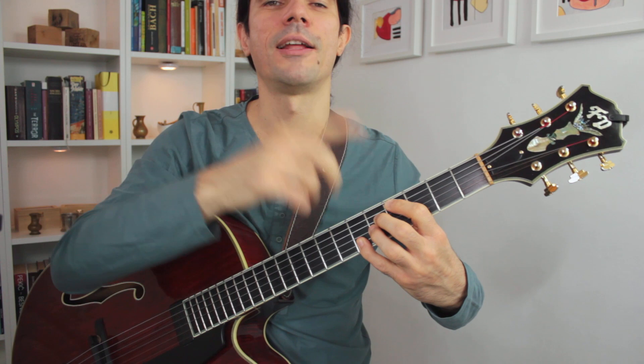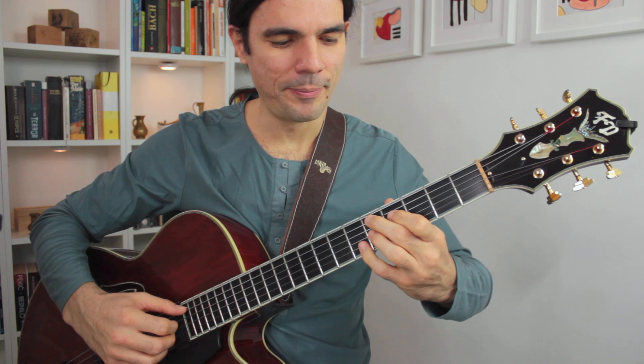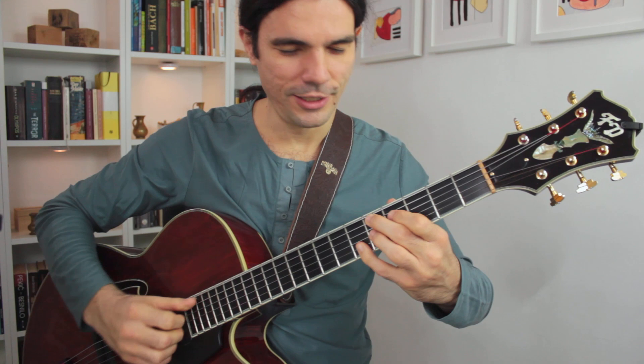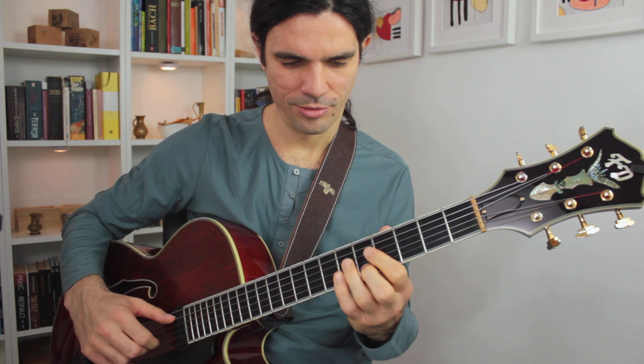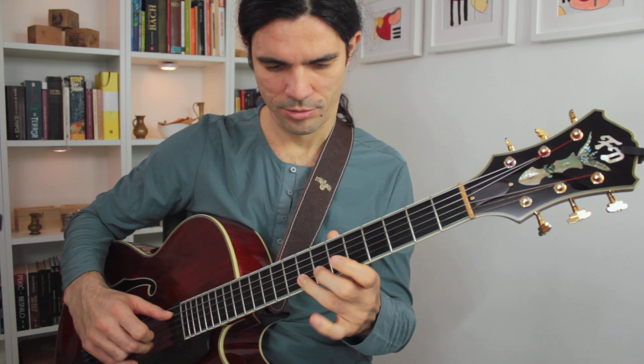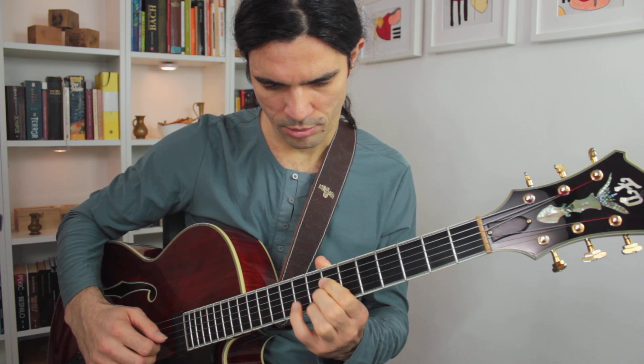I play B maj7, 13, flat 5; B flat maj7, 13, flat 5 — that's complicated. Instead of D minor 7 flat 5, I play D7 sharp 9, flat 13. I play D7 flat 9, sharp 9, going back to 5.